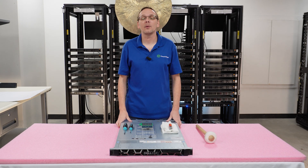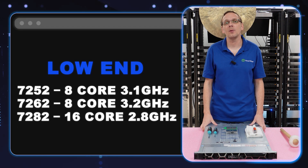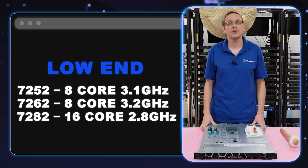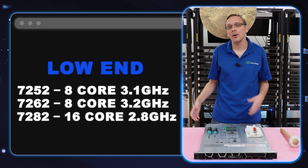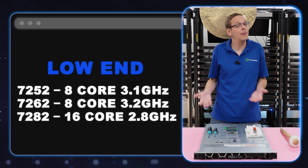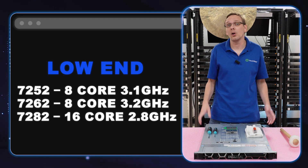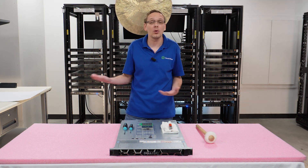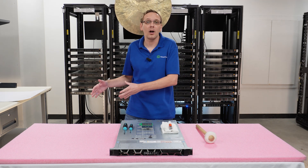There are three low end products we recommend: the 7252, 7262, and 7282. That's going to be 3.1, 3.2, and 2.8 GHz processors — eight core, eight core, and 16 core. All three are great low end budget-friendly products. Eight and 16 cores aren't super high, but that's actually great if you have a Microsoft licensing situation where you're limited on the number of cores, which could work in your favor.